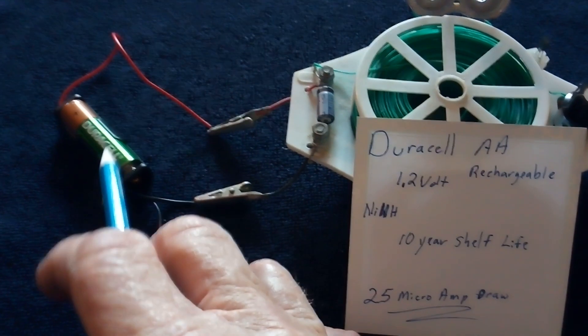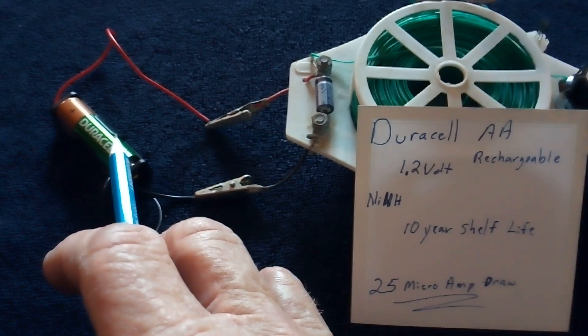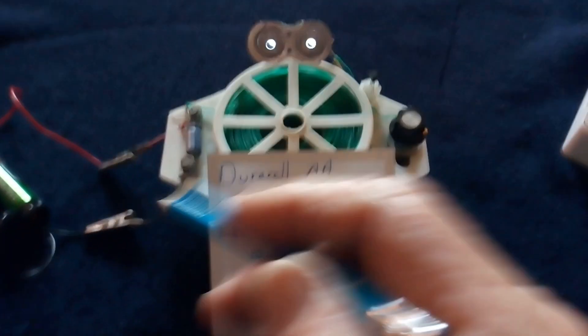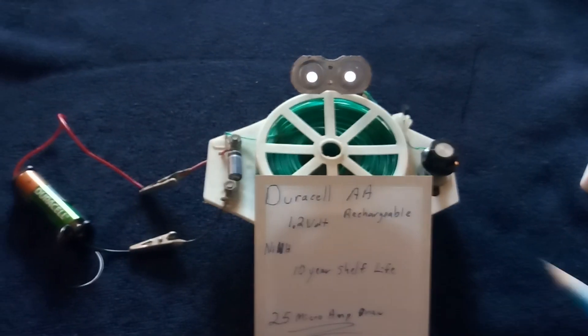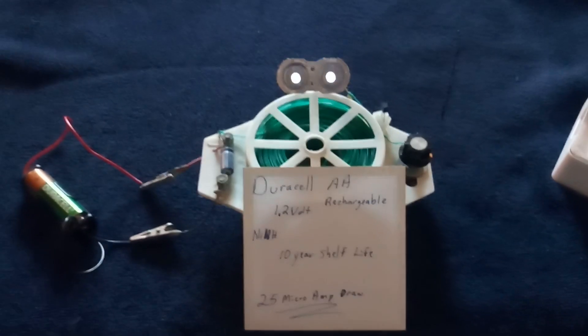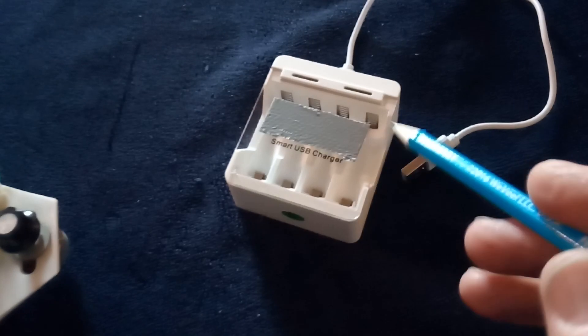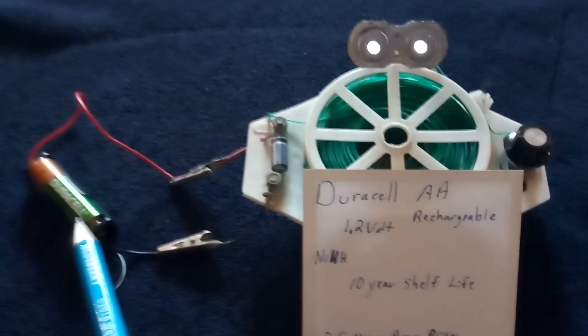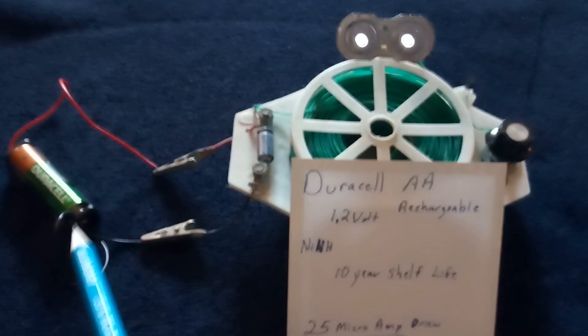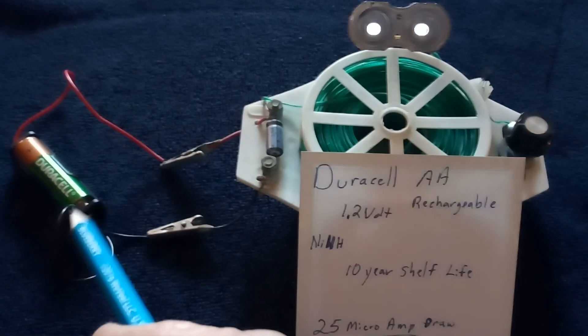When I got the battery it was about 1.23 volts or so, and I put it on this circuit and it actually started going up in value. I wasn't quite sure what that would do for us, so I put it on a USB charger and charged it up to full capacity — they go up to about 1.4 volts when fully charged.